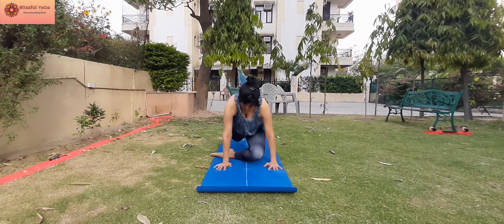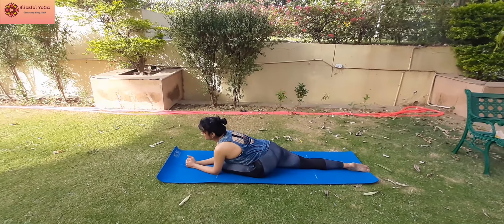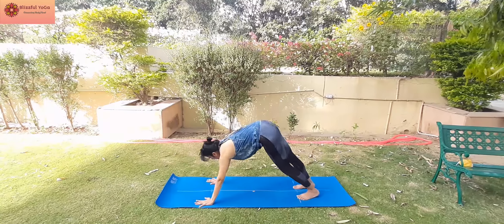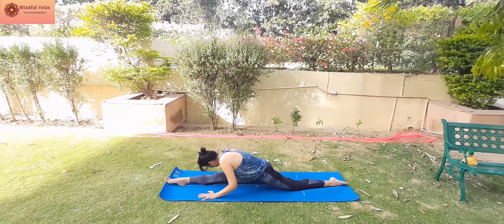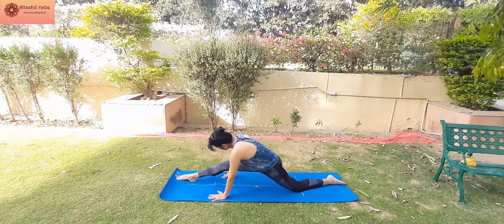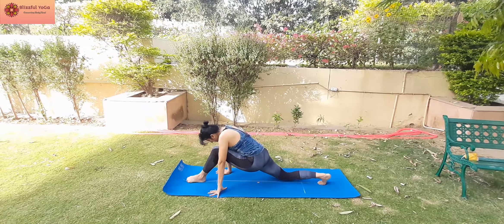And you get to prepare for your final destination which is Hanuman Asana. Now it's time to try out Hanuman Asana. Start with your right leg forward. Keep stretching till both the thighs touch the ground. Your weight must be on the leg in the front. Repeat with the left leg forward.